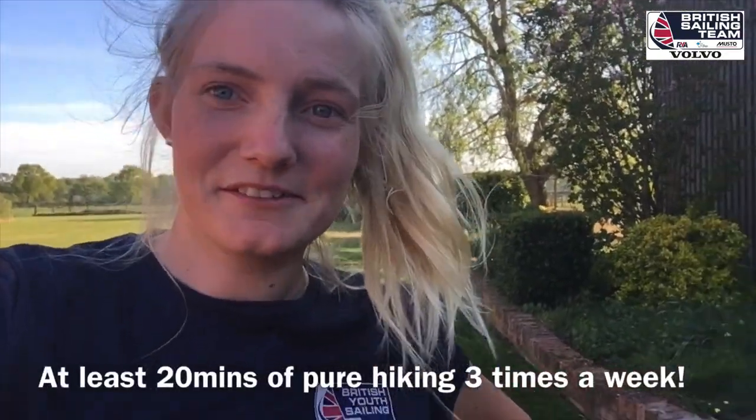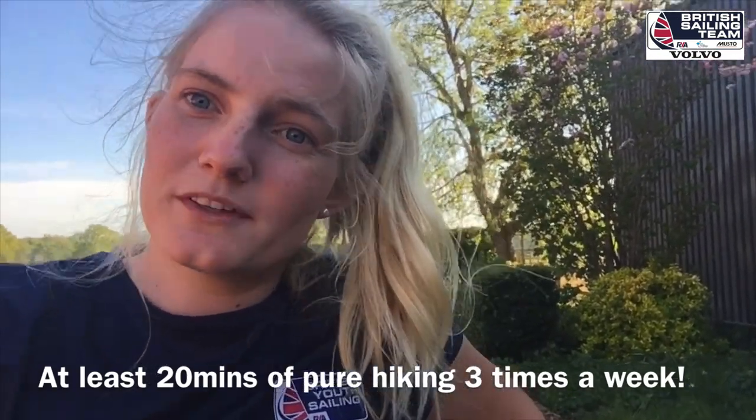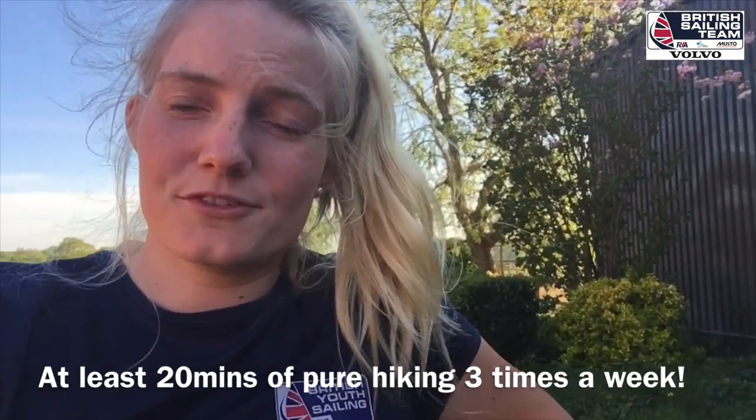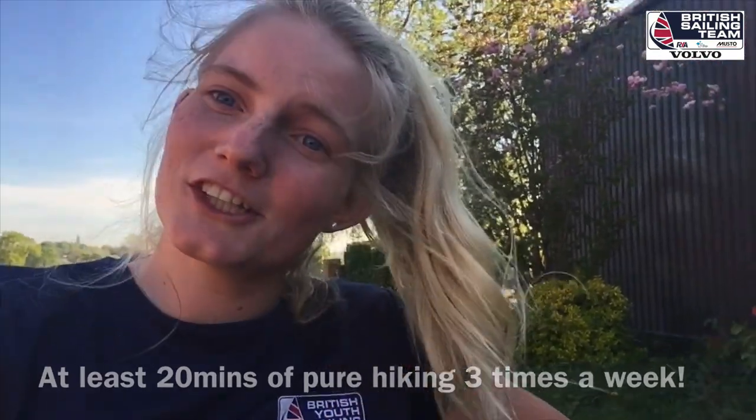So if you do some quick maths, that was 24 minutes of hiking. And I do 24 minutes of hiking 3 times a week, whether it's time intervals or some exercises that I'm going to show you now that I find fun.